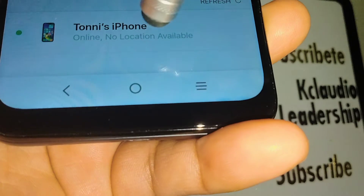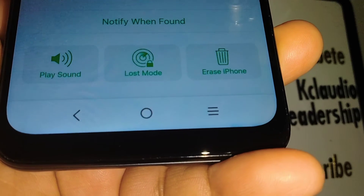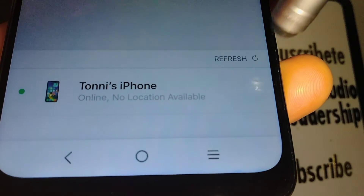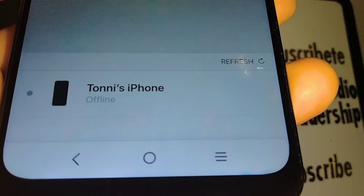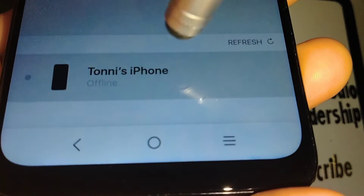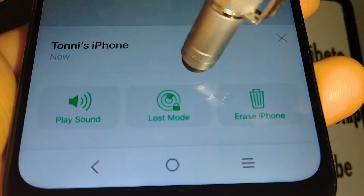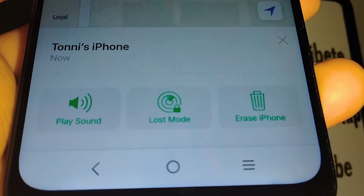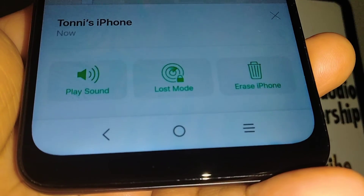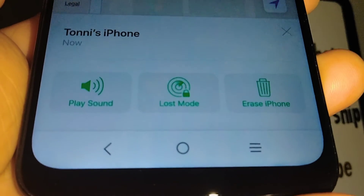Now that location is on, go back and refresh the page in iCloud. Touch your iPhone — it may take a few minutes. After refreshing, the device shows as online and there is no error message, meaning your iPhone is ready on iCloud to find, erase remotely, set Lost Mode, and play sound.